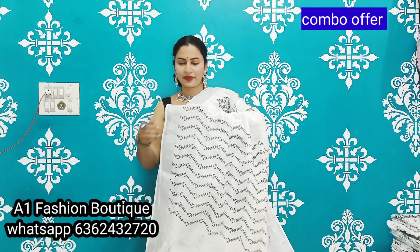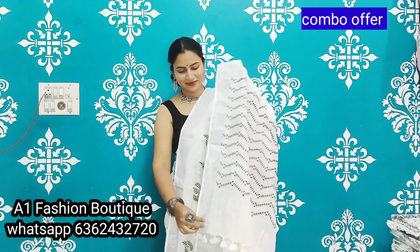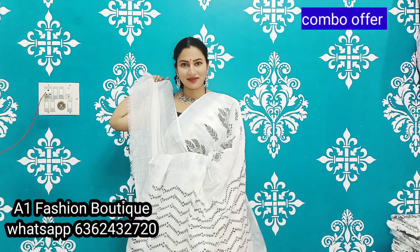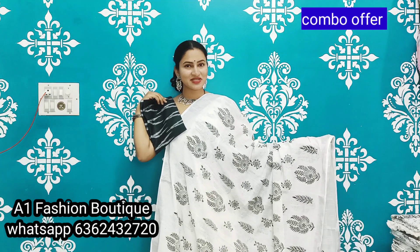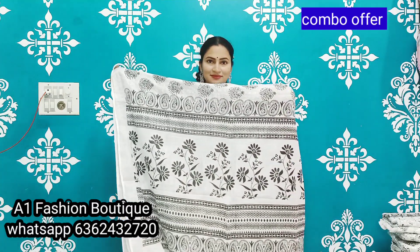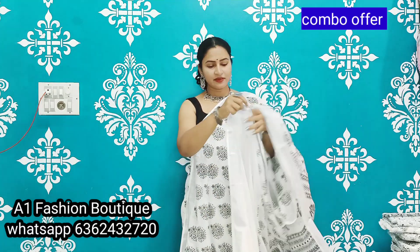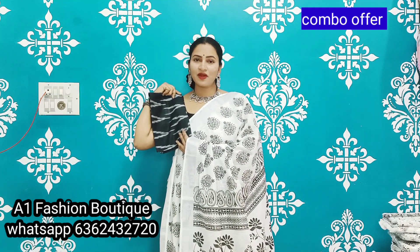Now I will show you ikat prints — beautiful pallu, simply super pallu, elegant tassels, and running blouse with extra ikat blouse. If you like this sari, please take a screenshot and send a message. Now I will show you black prints with pallu and beautiful tassels, extra running blouse and extra ikat blouse.